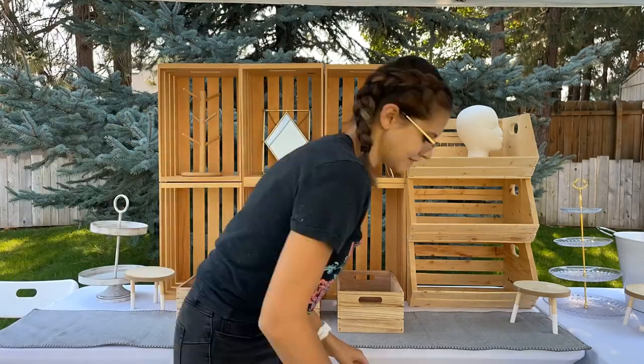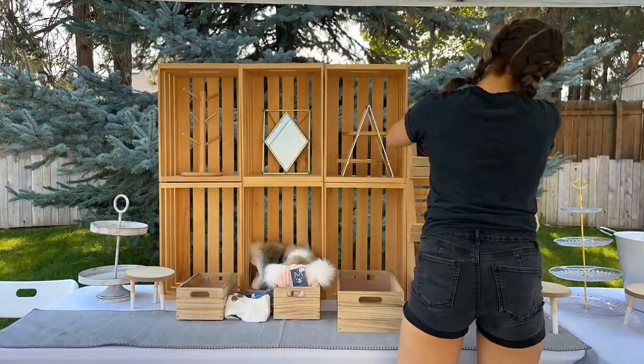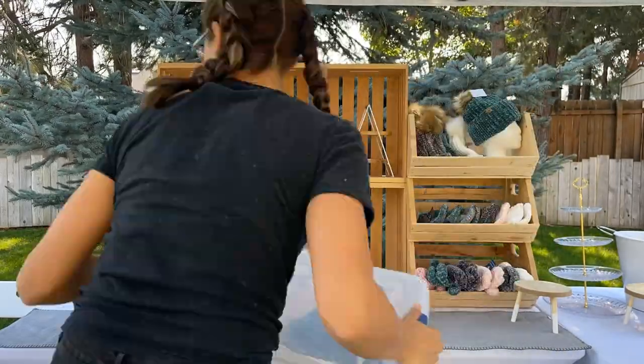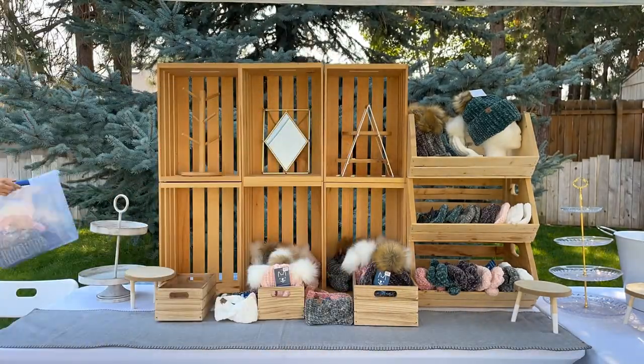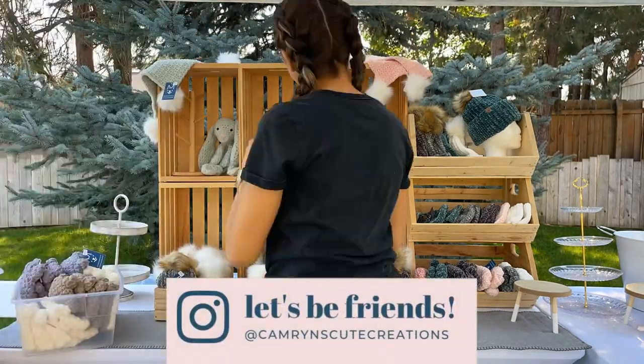For my inventory of beanies of all sizes, I like to try to put out two of each color if I have it. I just think it looks really nice and really clean. Adding your inventory is going to take the longest of your whole display setup, just because you kind of have to organize everything and make it look all pretty.